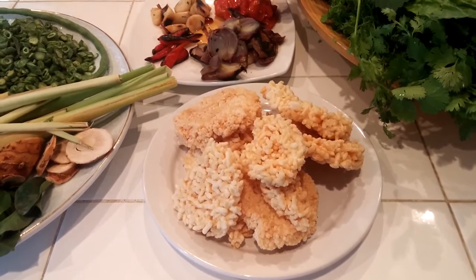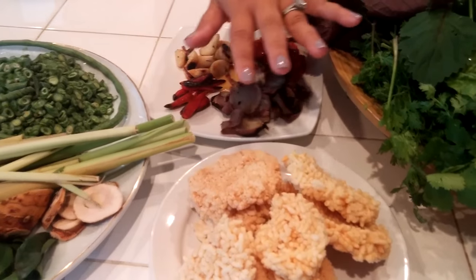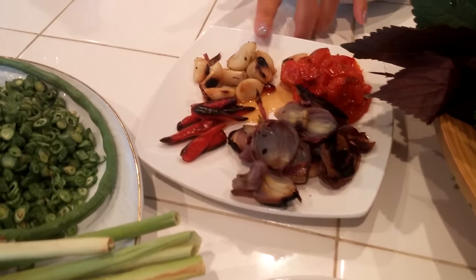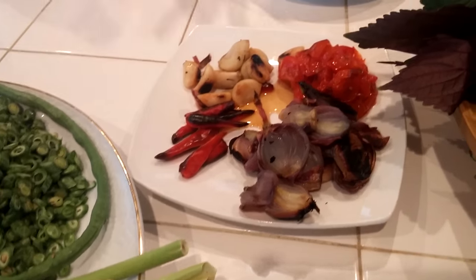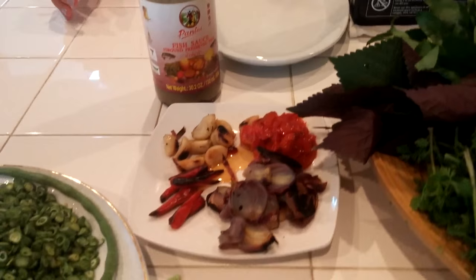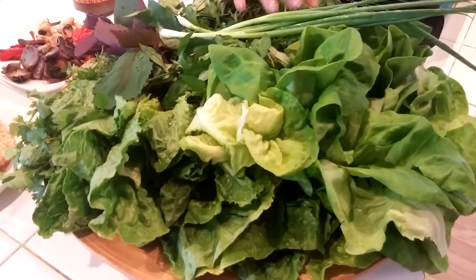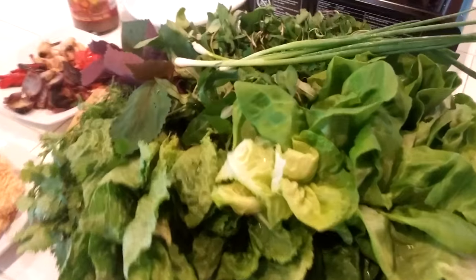It's like a rice cake that you can find at an Asian store, or you can dry leftover rice and then fry it. And this is going to be for my sauce: I roast the tomato, garlic, pepper, and shallot. This is the sauce. I'll also add a little bit of padak with the sauce. These are the herbs you'll wrap with it once it's done. In summertime you can find fresh herbs at Asian stores.